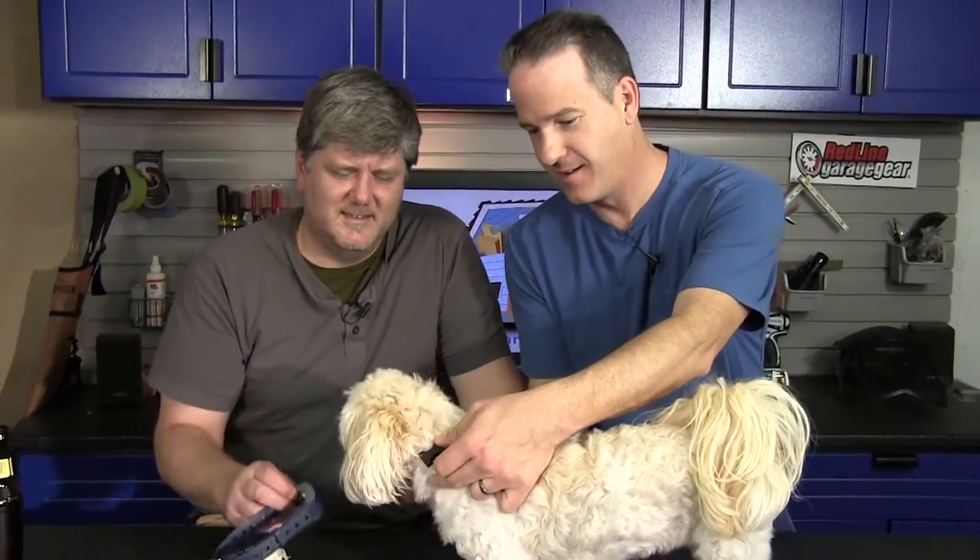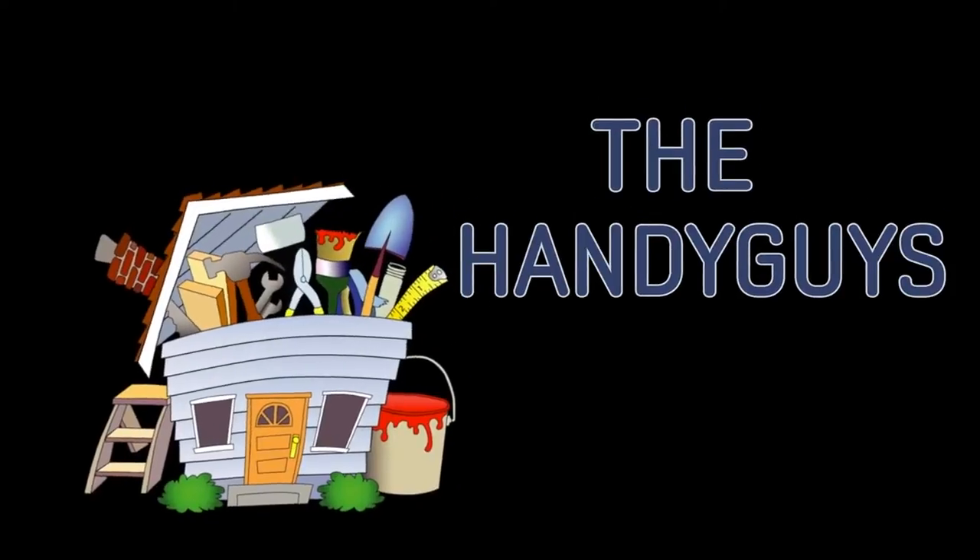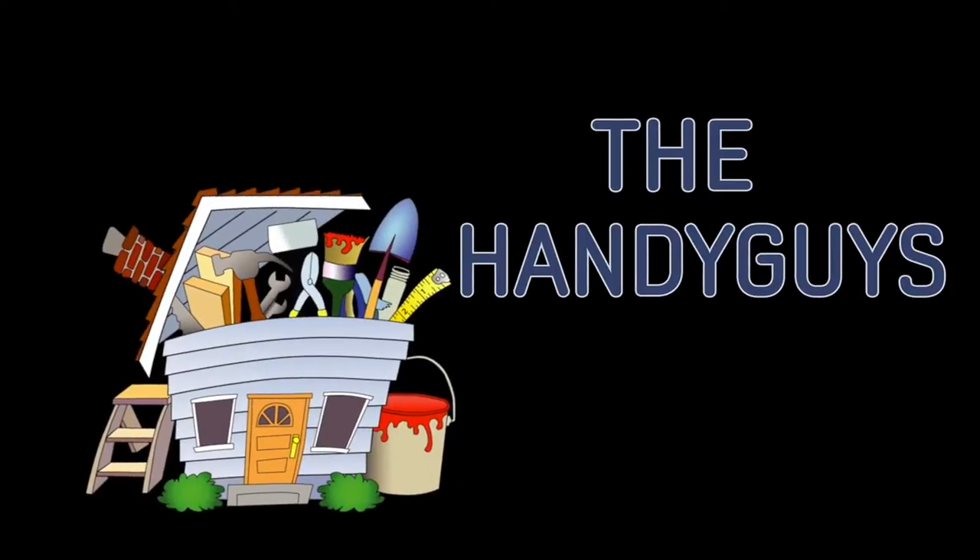Up next, we're going to show you how to pick out collars for your electric underground dog fence. Both of us installed underground electric fences last summer — we have a video about that. Now we want to talk more specifically about how do you pick out the right collar.